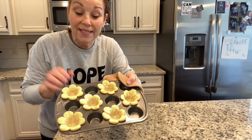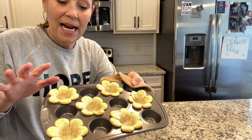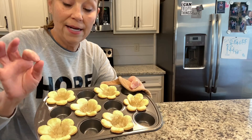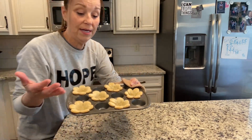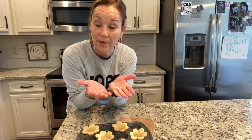I just took these out of the oven. Aren't they so cute? I'm going to leave them in the pan to let them cool. I put them in for right at 10 minutes — I checked them at 7, 8, 9 minutes, and at 10 they were just golden. I don't want to cool them on a cooling rack because they will kind of flatten out and we don't want that. Once they cool completely, I'll be back to add the lemon pudding.